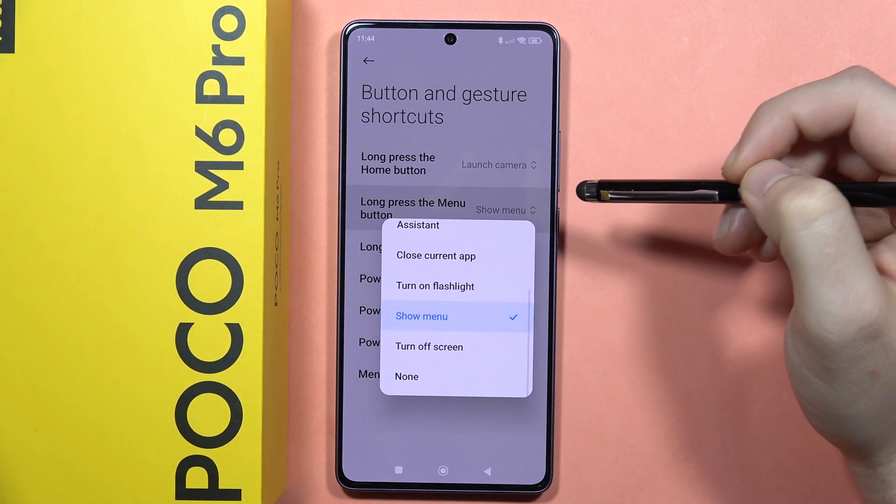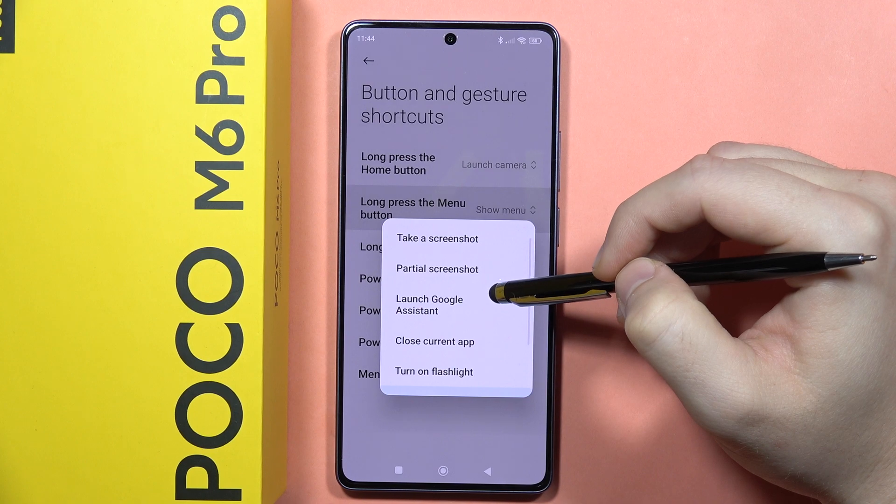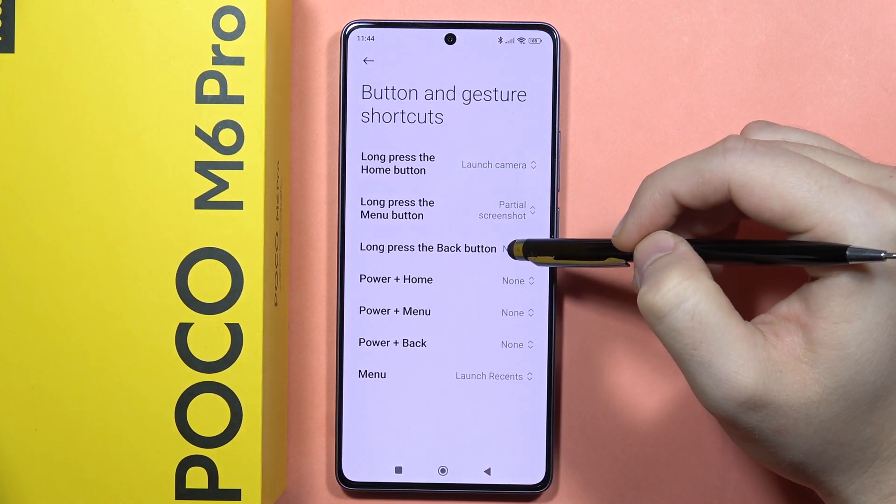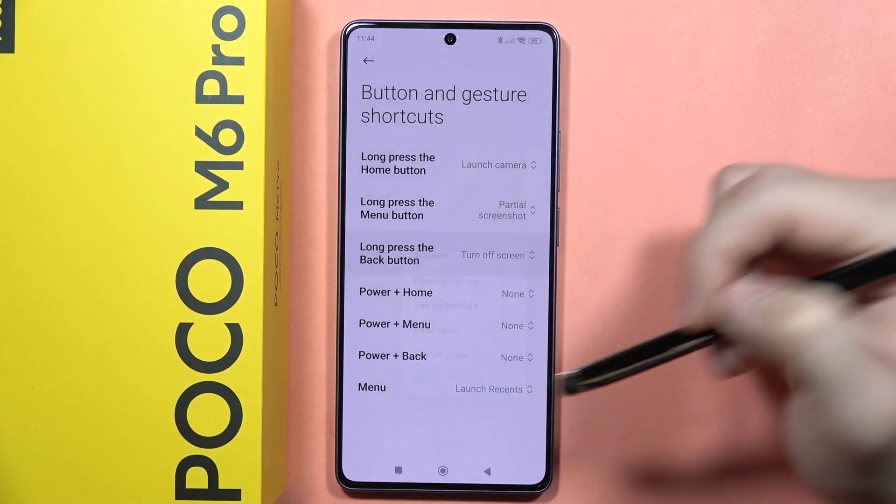When you long press the Menu button, we can, for example, take a partial screenshot. And when you long press the Back button, we can, for example, turn off the screen.